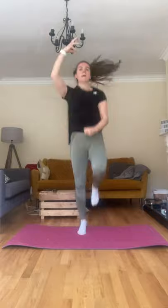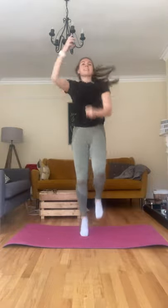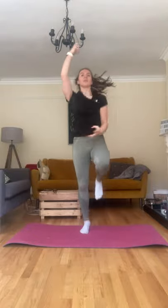Rope climb, let's go. Knees nice and high, using those arms. Ten, six, five, four, three, two, and one. Good.